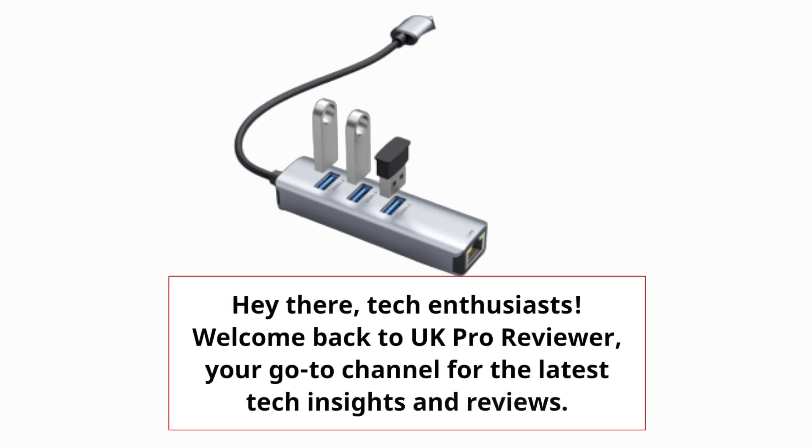Hey there, tech enthusiasts. Welcome back to UK Pro Reviewer, your go-to channel for the latest tech insights and reviews.